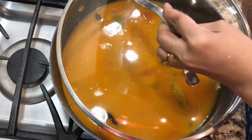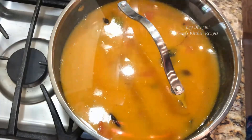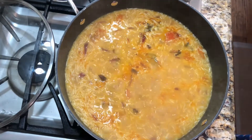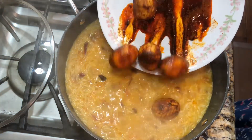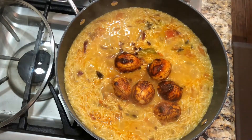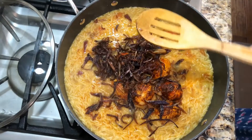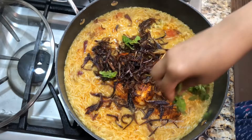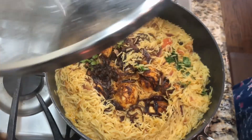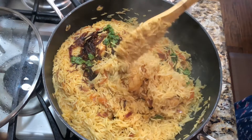We will put the egg in after 10 minutes. Let's take the egg — we will put the egg in at 10 minutes. Now we will mix the rice on medium heat and the rice will be absorbed. We will mix the rice a little bit.